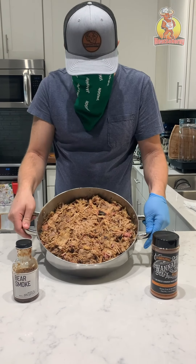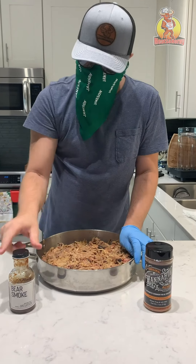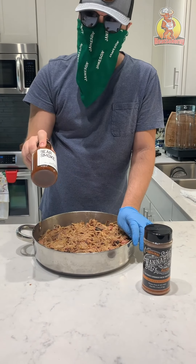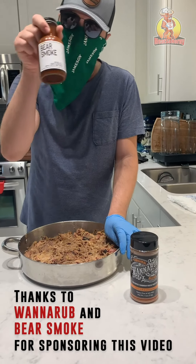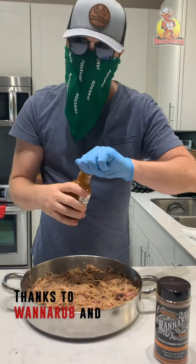What's going on everyone — shredded this pork shoulder, it was amazing with the WannaRub. And then we got one of my favorite barbecue sauces I've ever had: Bear Smoke. It's to die for.